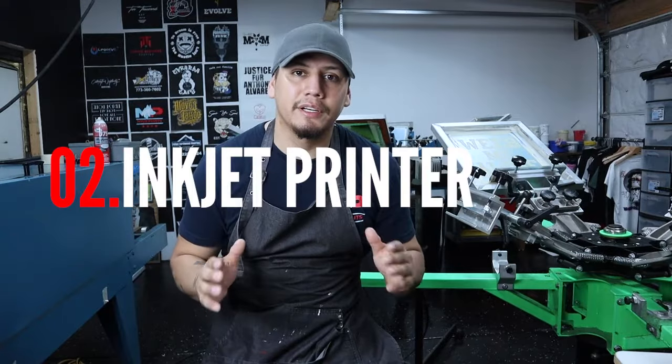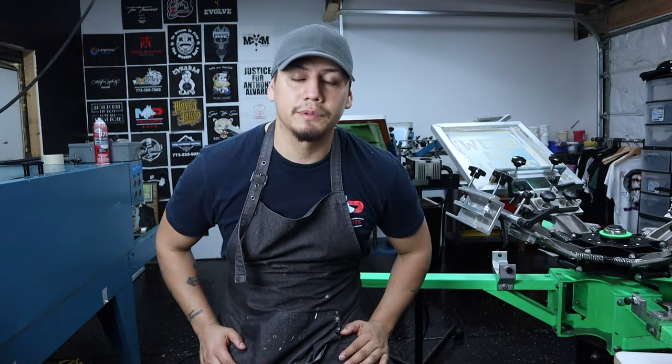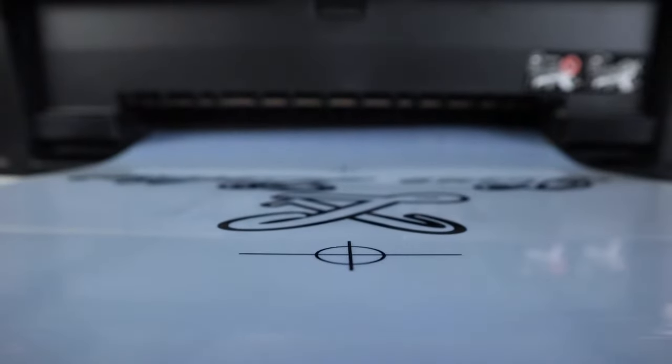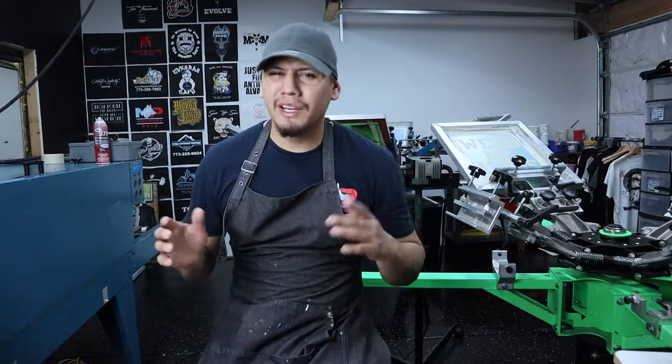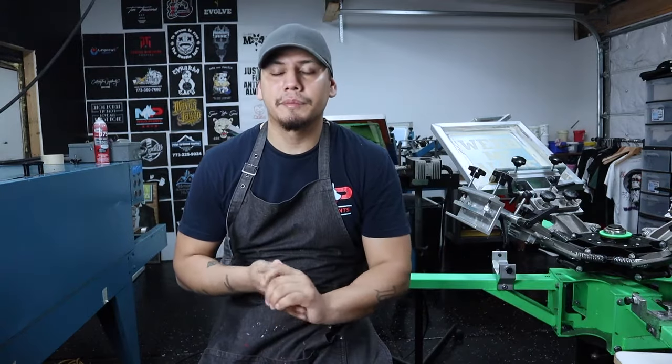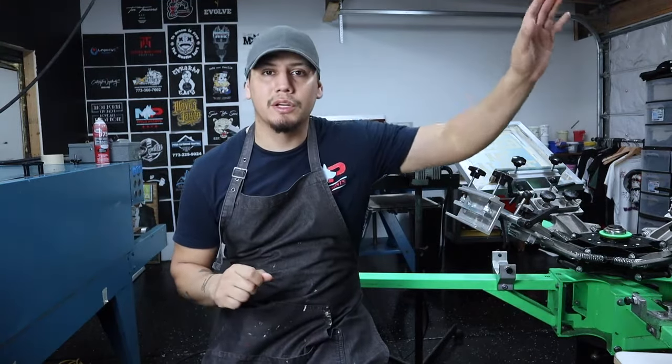The second thing you're gonna need is an inkjet printer to print your transparency films. You don't need it to start, but it makes everything way easier. If you can't afford one, just download your designs to a hard drive and walk to a Walgreens or Office Depot — anywhere that prints paper — to get your designs printed.